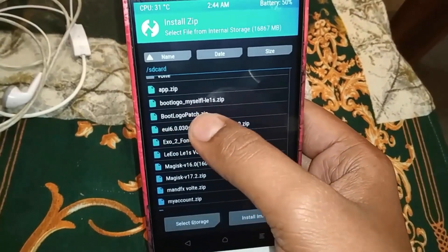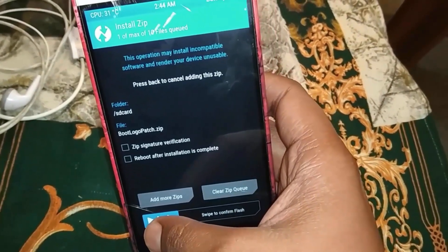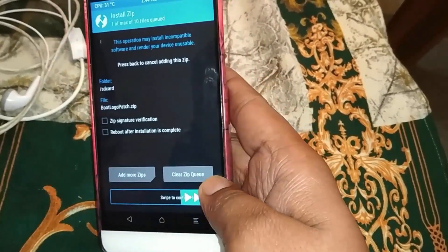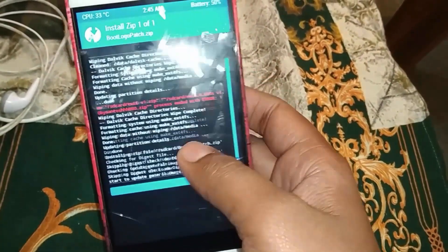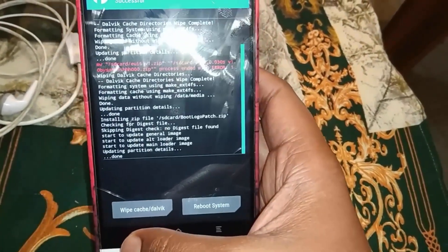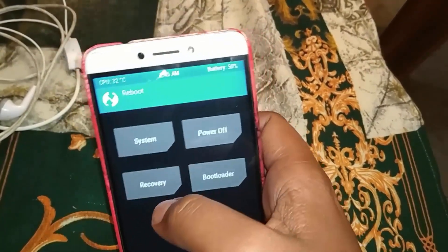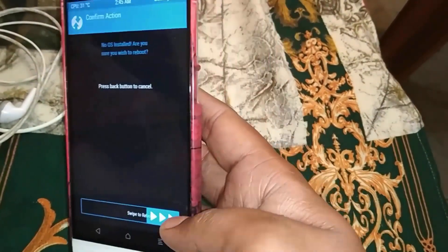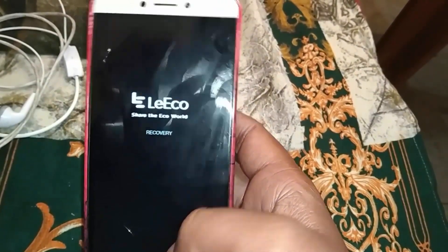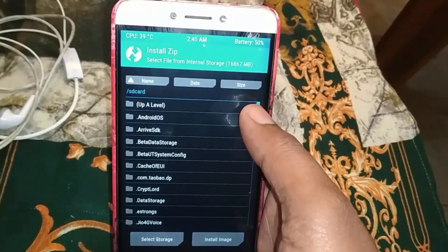First, we will flash the boot logo patch file. We will flash it and change the boot logo. It will be better after reboot. Then install the boot.